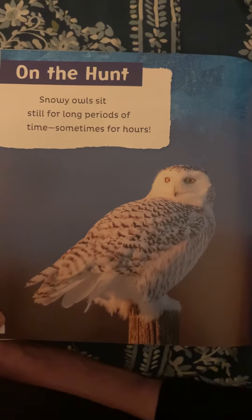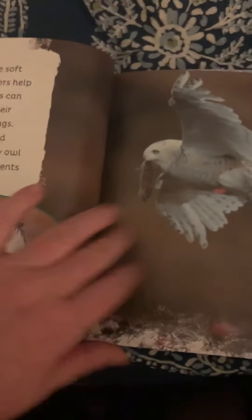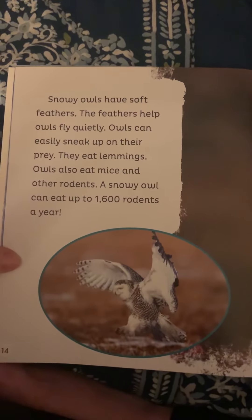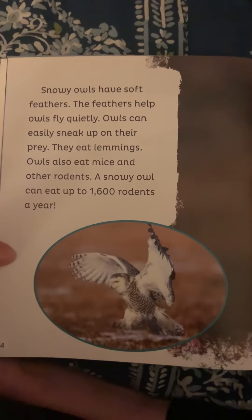On the hunt. Snowy owls sit still for long periods of time, sometimes for hours. Snowy owls have excellent hearing and eyesight. They can hear prey moving under the snow, and when prey gets close, they dive down into the snow. Snowy owls have soft feathers that help them fly quietly, so they can easily sneak up on their prey. They eat lemmings, mice, and other rodents. A snowy owl can eat up to 1,600 rodents a year — and there he is with one right now.